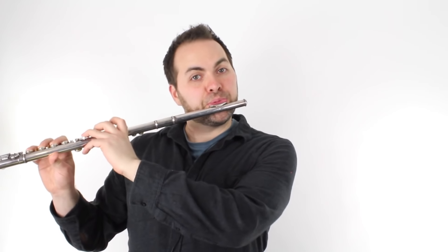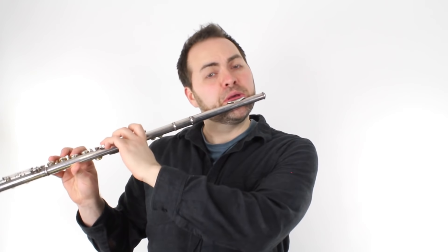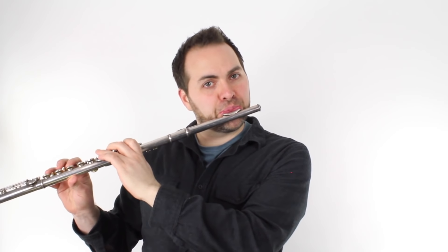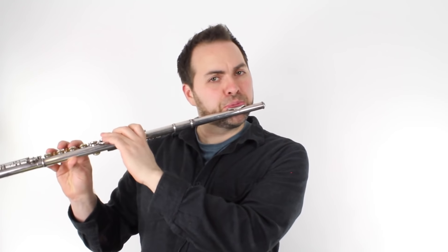So now let's review all four phrases that we just learned. Here's phrase one. Here's phrase two. Phrase three. And here's phrase four.